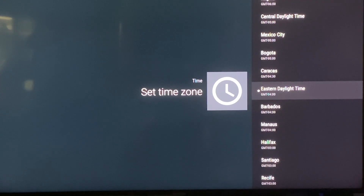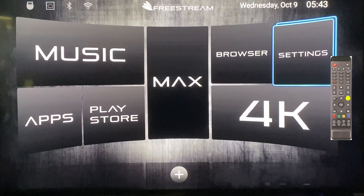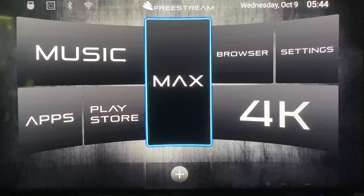To get back to the home page just hit the back button on the remote. Now that we're connected to the internet you should have updated the time. Let's continue with the build. The first time you're on this page — and whenever you're on this page — always click the big button in the middle that says Max.